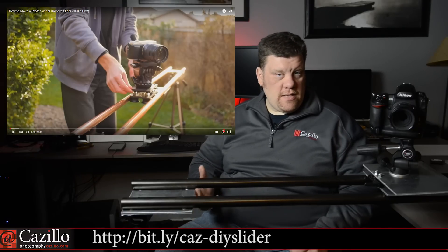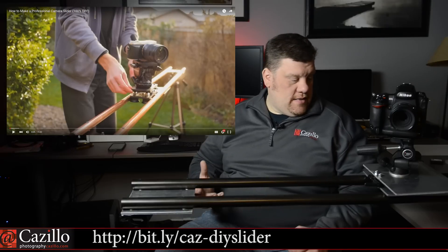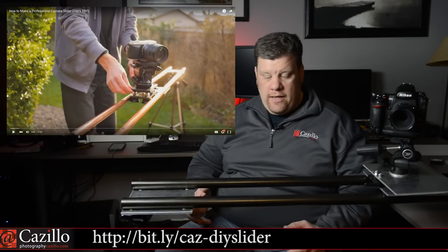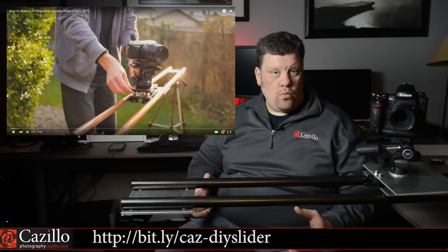I wanted to take this a step farther. This thing is really, really good. I like the design. I like the layout. The ideas and everything just worked for me.